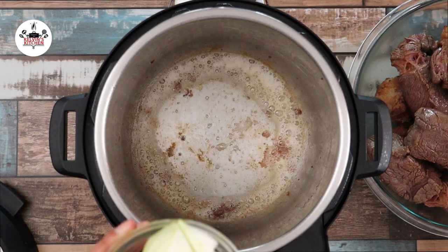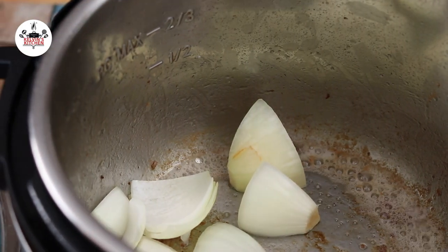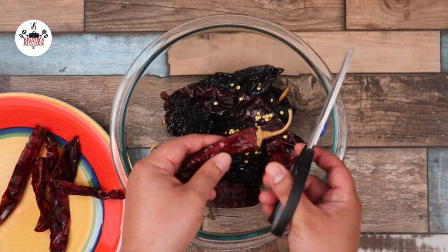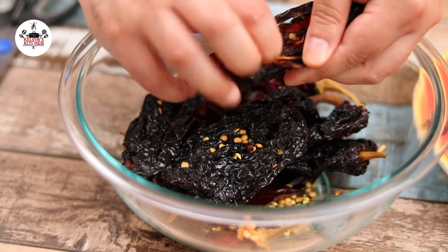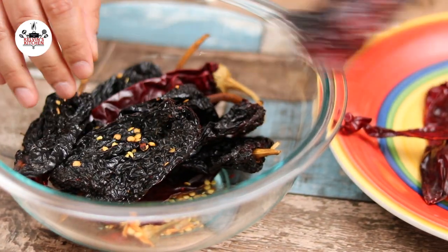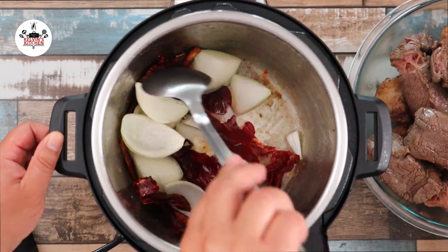Then with the pot still set to sauté, add 1 large onion cut into chunks, 8 ancho chilies and 5 guajillo chilies. Before adding the chilies to the pot, ensure that you remove all the seeds and cut them in half, just like so. Sauté for a couple of minutes until the onion becomes translucent.